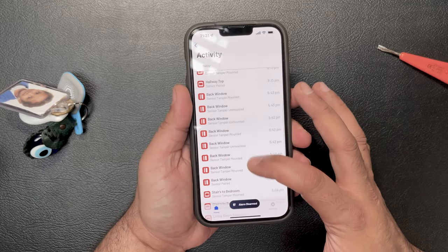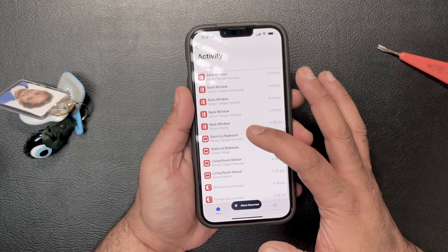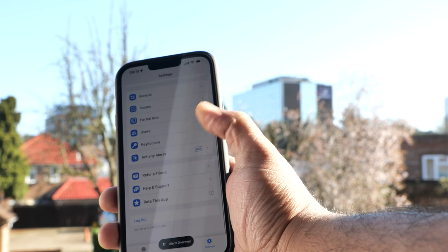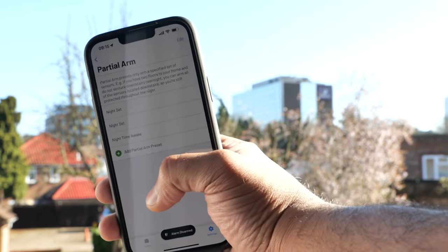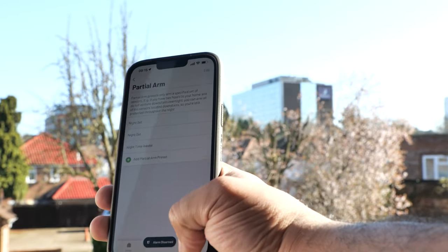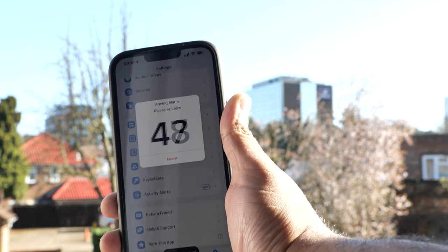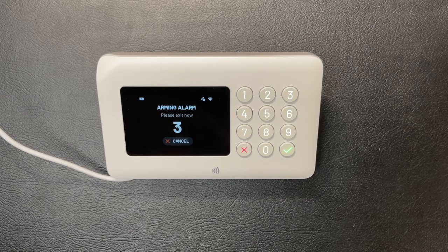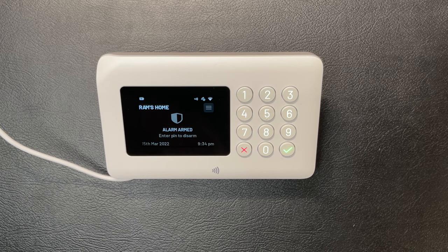The app also allows you to see the activity of each sensor continuously, such as if it's been tampered with, inhibited, or triggered. You can add users and key holders, set up partial alarms such as just downstairs when going to bed, enable pet sensitivity, geofence notifications, and of course arming and disarming your alarm. You can also arm and disarm the alarm system using a key fob or directly from the hub itself, giving you 45 seconds to vacate the property or disarm it on your return. If you do it from the app, it can send you a notification reminding you if your house is armed or not when you leave and return.